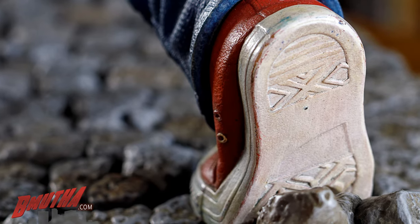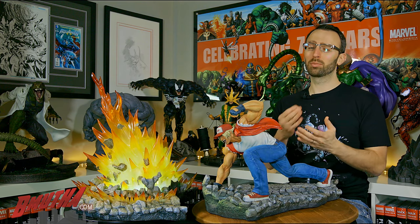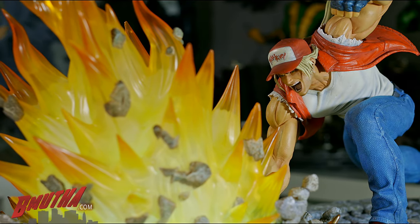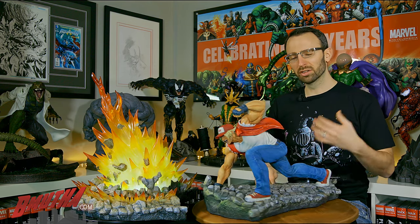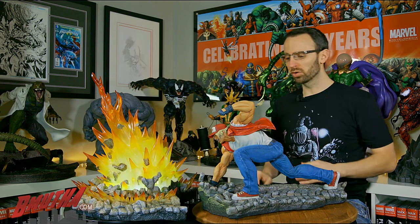This piece was sculpted by Rodrigue Prallier, a French-Canadian — I'm Canadian but not French, so I hope I didn't butcher his name. Super talented guy; you may know his work from the Batman, Superman, and Huntress Hush pieces from Prime One Studio, which were very well received. He's done a great job all around. I also really like the base — a nice curved cobblestone pattern instead of just plain asphalt. The fire looks great with all the rocks and explosion, but what's drawn my eye most is the clothing, which I put as my number one favorite thing.